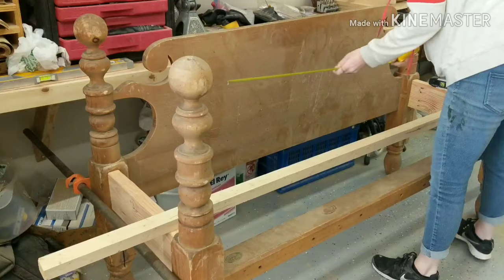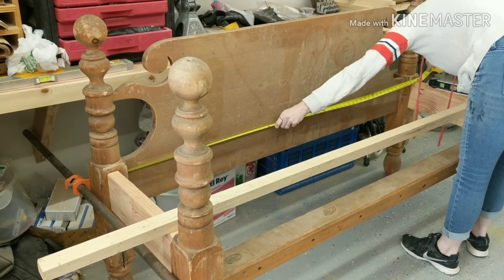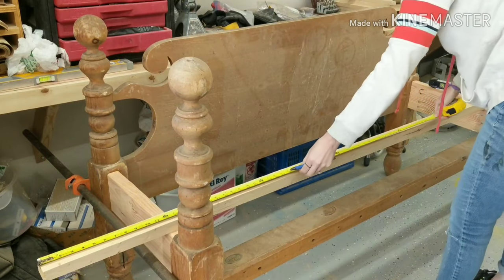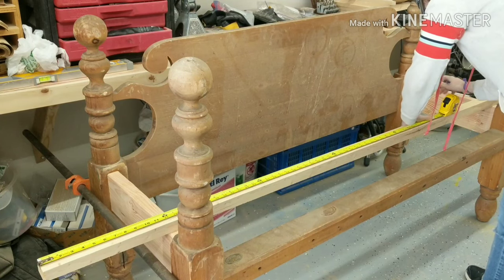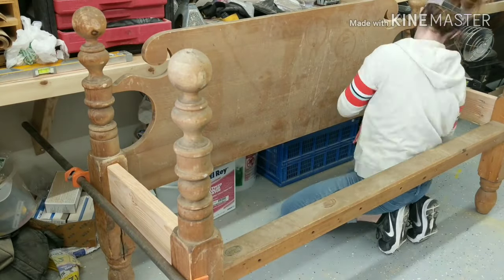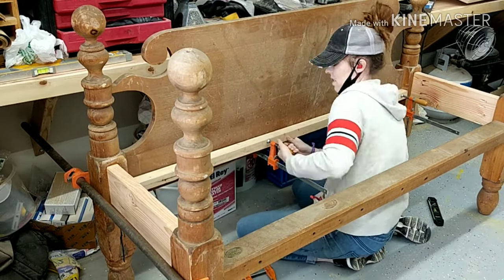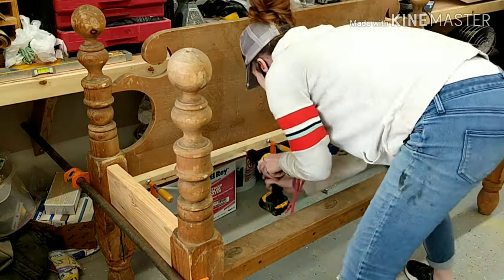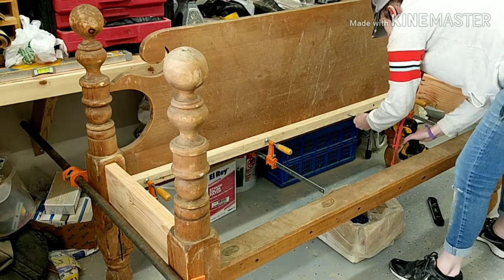Then I measured the distance across the back of my headboard so that I could cut my 2x2 over at the chop saw and attach it as another back support for the slats that will be the sitting part of my bench. I measured the distance from the floor to the top of the footboard to know where to position the 2x2 on the headboard. Then I pre-drilled all my holes in the 2x2 and used two-and-a-half-inch screws to attach it to the headboard.